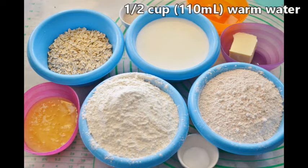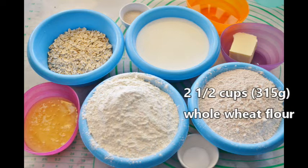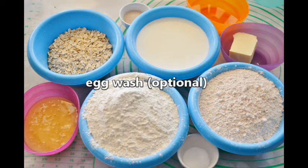Half a cup or 110 milliliters of warm water, one and a half teaspoons salt, two and a half cups or 315 grams of whole wheat flour, about three cups or 375 grams of white flour, and egg wash which is optional.